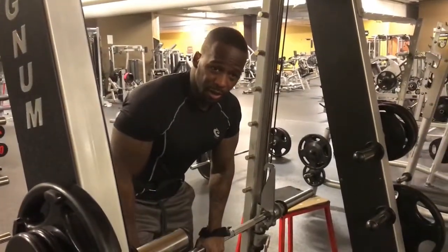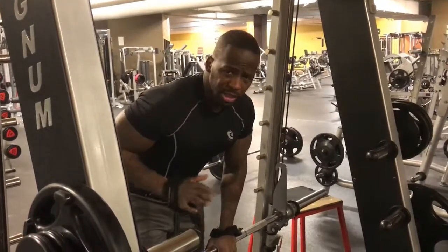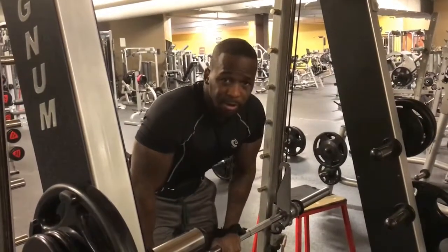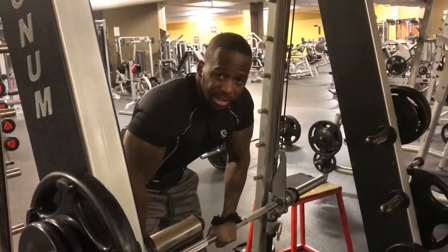That's why the Smith machine is very great for any type of workout. I do it for back, arms, shoulders, legs — the whole nine. I want you guys to start incorporating the Smith machine in your workouts and let me know what you guys think.